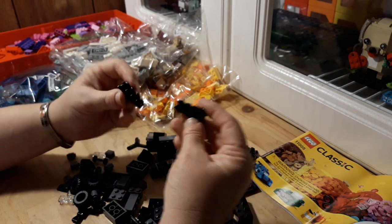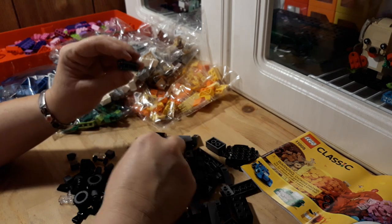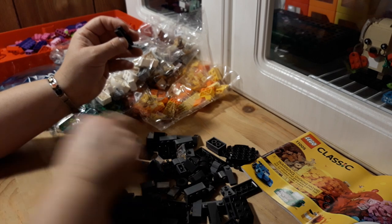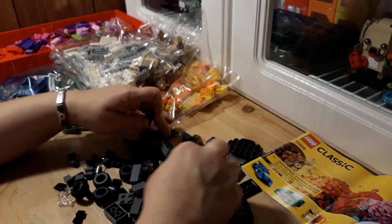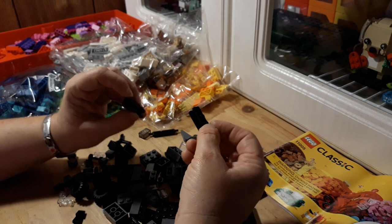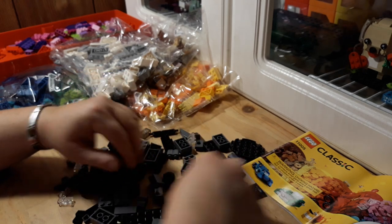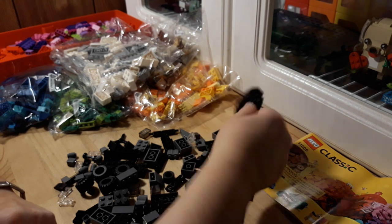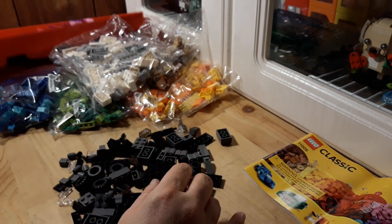These are cool too — the tracks. These ones don't really fit, but the plates fit, and anything that's a tile can slide through there. So yeah, that's cool. There's some good decent parts in there.